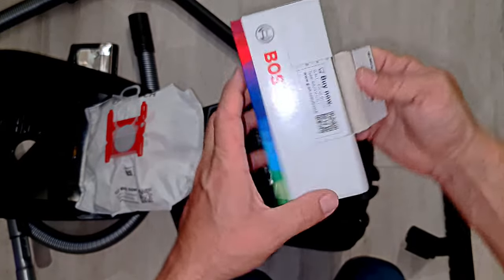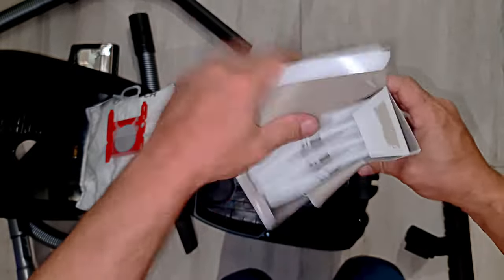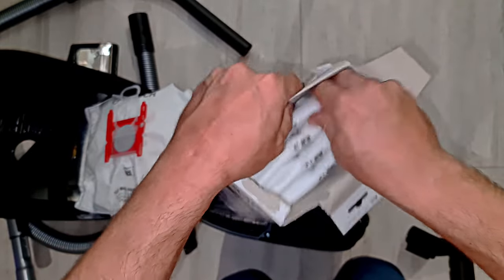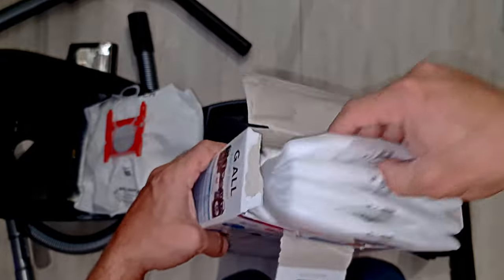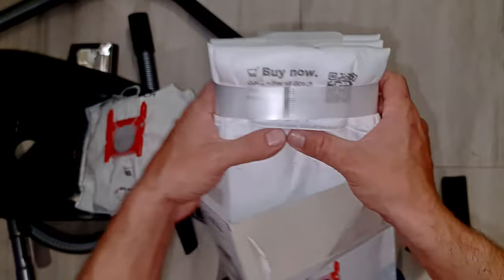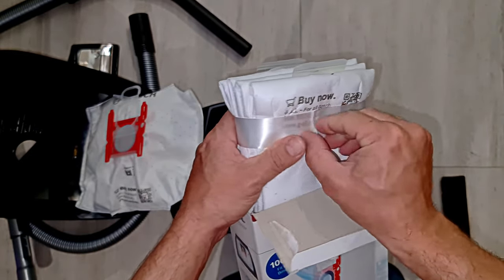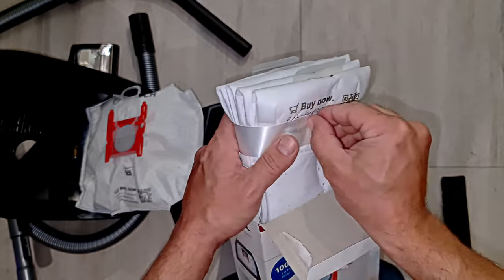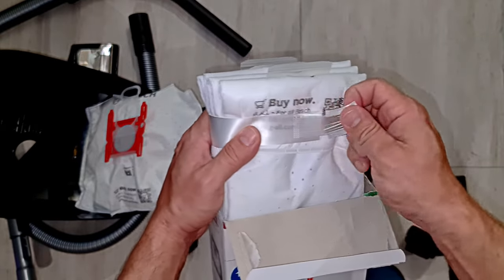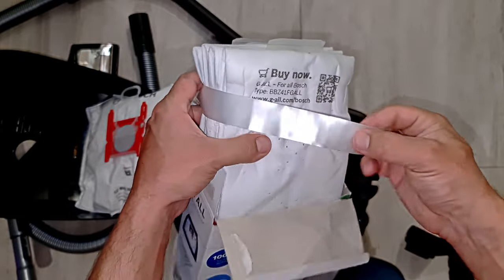Let's unbox these. Quick open box - and they're wrapped together with ribbon. Wow, that's the fanciest. They're held together with ribbon - is this actual ribbon?